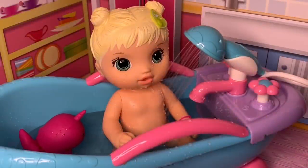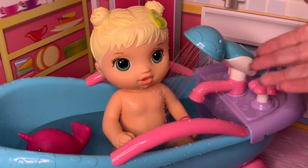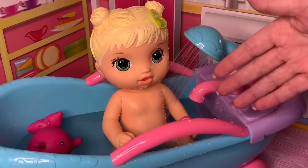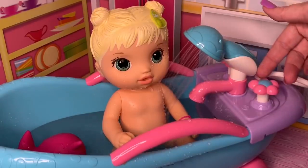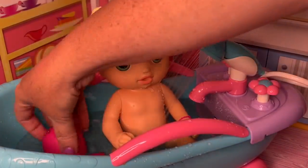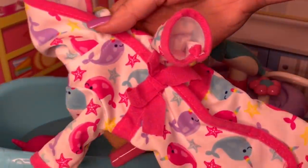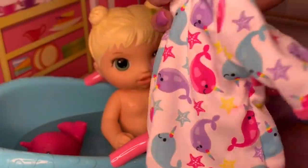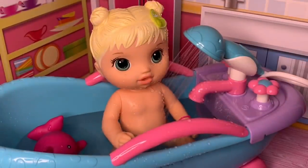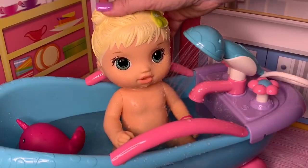I can tell that she definitely doesn't want to get out of the bathtub, but we've got to start getting her out to get her ready for bed. I wanted to show you guys this bath — it's battery operated, and I believe it takes AAA batteries. It's really cute. It came with this little whale, and then it also came with this little robe that has little whales on it, which is what Bailey had on in the beginning. And then it comes with her little underpants too. It actually came with a baby — it was just a regular little baby doll, so we thought it would work perfect for them.